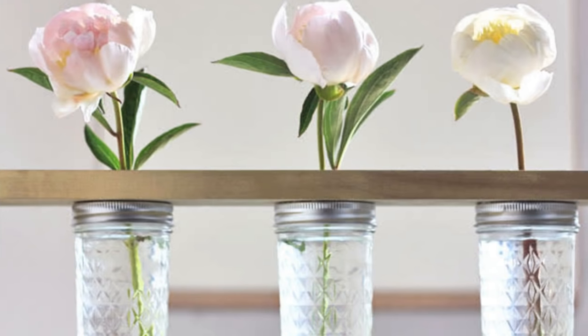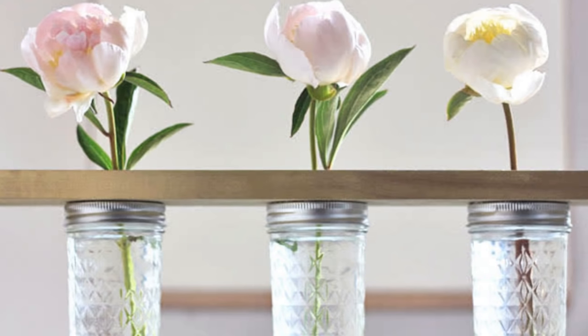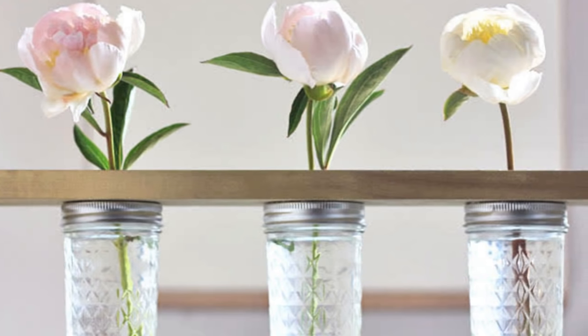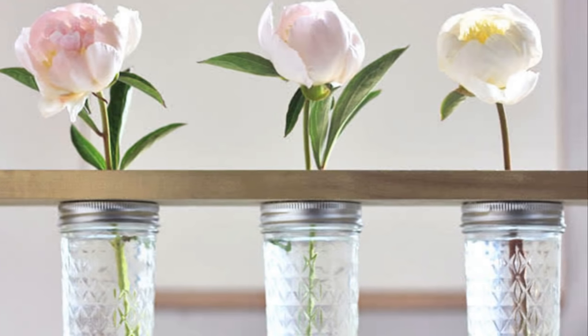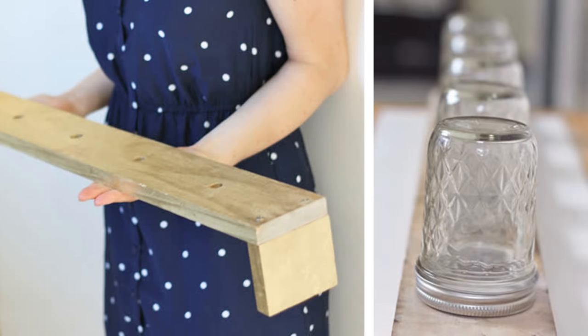9. These shelves aren't multifunctional because you really can't put anything on top of them, but they look really pretty especially in the living room. Drill a hole into the lid and the wood. Hot glue the lid onto the wood and press down until dry.